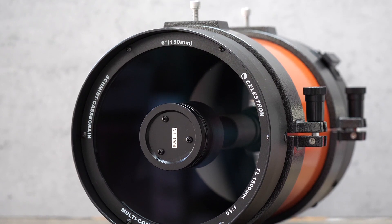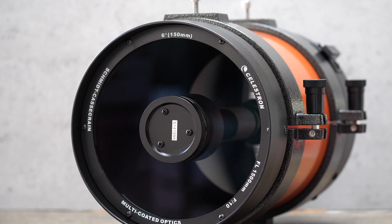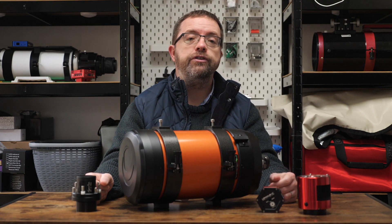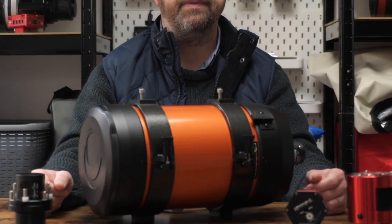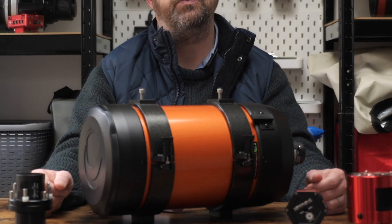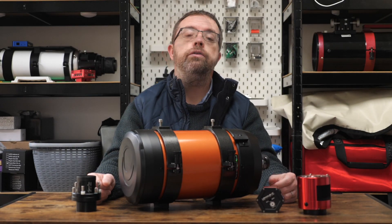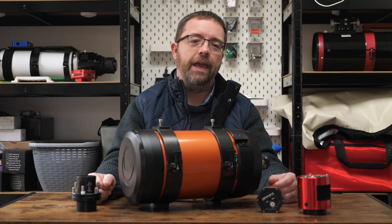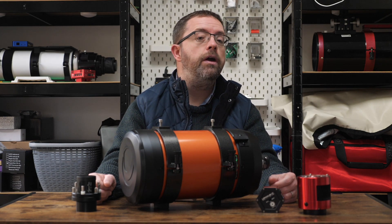This C6 has Celestron Starbright XLT coatings on it, so I'm hoping this will give me sharp and vibrant views of the targets I'll be imaging. To give me more stability for imaging, I've taken the standard dovetail plate off and replaced it with two sturdy tube rings, which I'll mount on two Losmandy plates — one at the top and one at the bottom. Although the thinner Vixen-style plate would probably have been okay, the beefier Losmandy plates will give me more mounting options when adding extra gear.